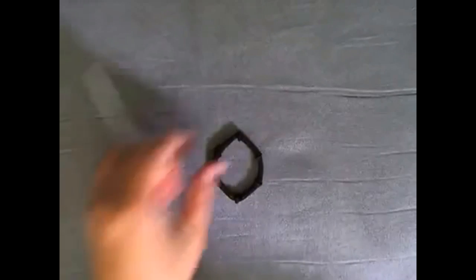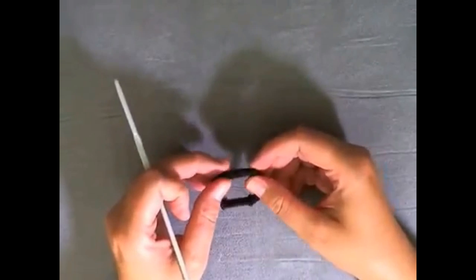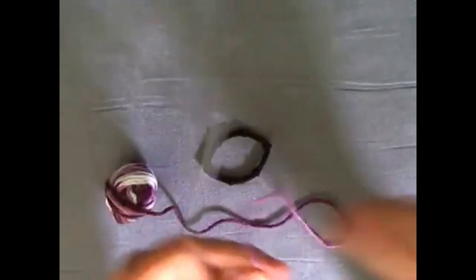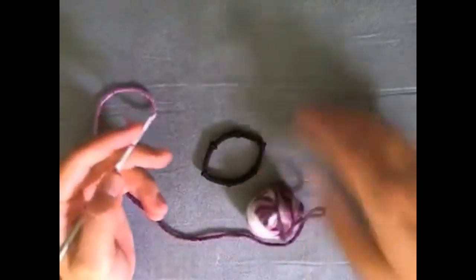It doesn't matter what kind of yarn you use or what size — the pattern basically stays the same. You're going to be working with stitches that are divisible by three, so you can count by threes all the way through. What you need to do is just try to fill it up as much as you can with your single crochets. So pick your yarn and I'll show you what I'm talking about — get your 3.5mm hook and let's start attaching the yarn to the rubber band.